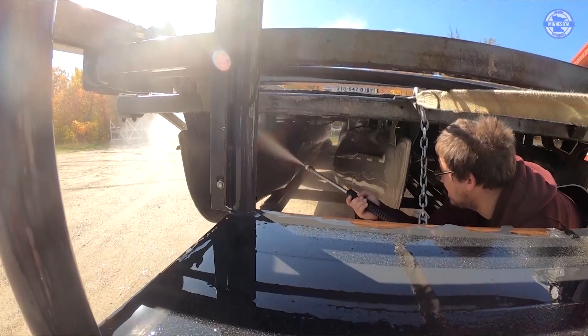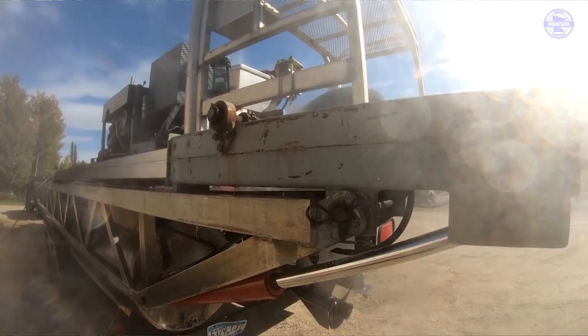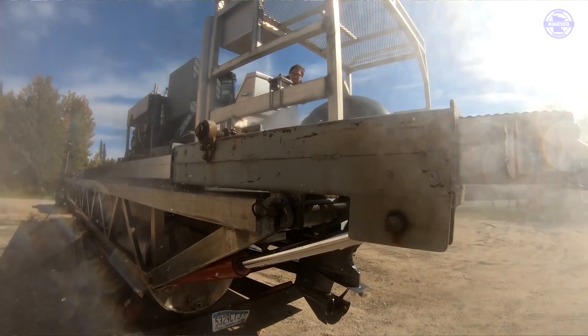For the outside of the boat, if there are any attached zebra mussels or aquatic vegetation, you would want to go one to two minutes at 140 degrees.